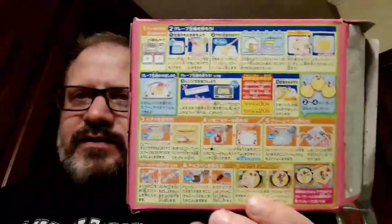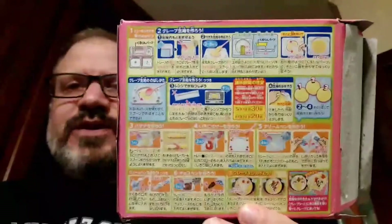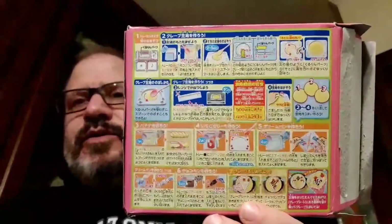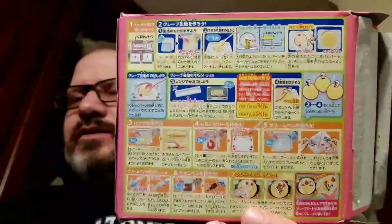Notice that the instructions — there's a full picture of the instructions, although it might be reversed for you. They are in Japanese, although there are pictures and the pictures aren't too hard to understand. We're going to decipher the pictures and we are going to make this and you're going to see the whole thing.